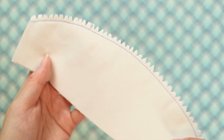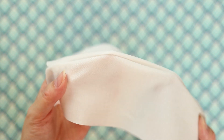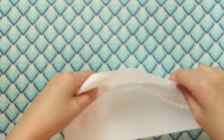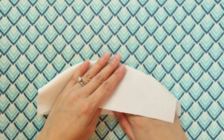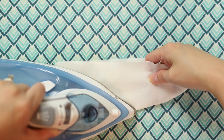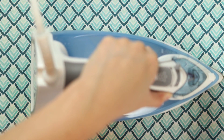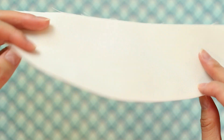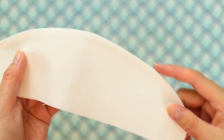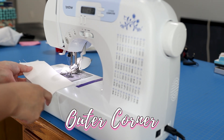Here are all the notches I cut — kind of looks like a dinosaur or a lizard or something! Now when I turn the convex curve right side out, the seam allowance gets compressed in there, but since I've cut the notches it's relieved a lot of that bulk, so it should press out much nicer. Here is the completed sample — it looks very neat. Notice there is no bulk in the seam allowance and the curve looks very nice.